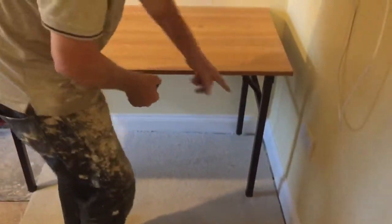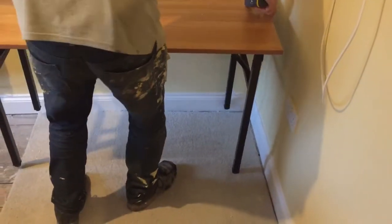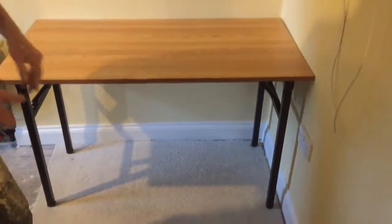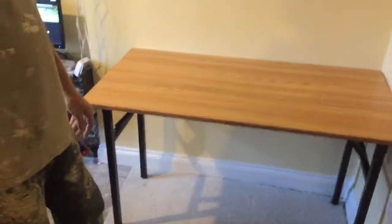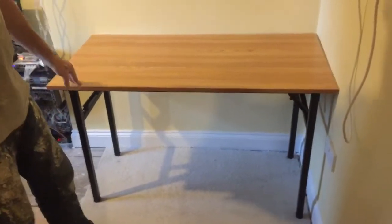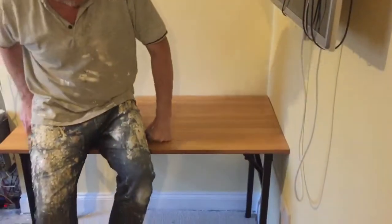The important thing about this, which is useful, is because the legs are set back, you can get it right next to the skirting board, which helps quite a bit. For the money, you can get a chair under there. It's worth the money because you can just pack it up and go - if you're doing an exhibition or in an office, whatever. They market it as a computer desk but you can do a lot with it.